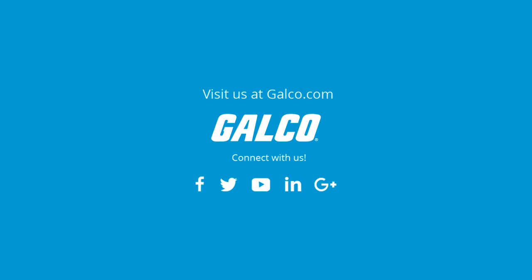For more on ATC's diversified BRT100 handheld tester, please visit us online at galco.com.